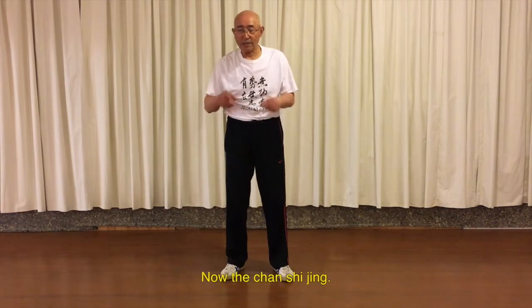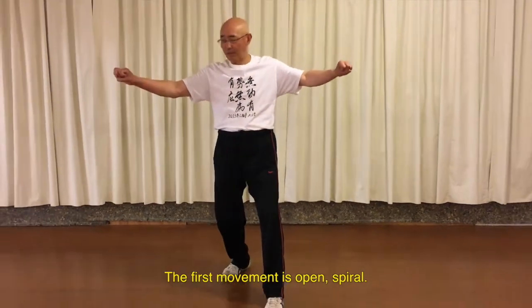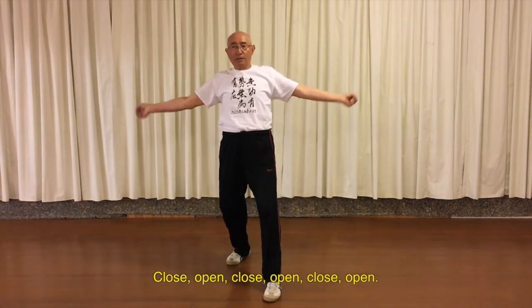This is a snake. Now the first movement of the transition is this one. Open, spirals, close, open, close.